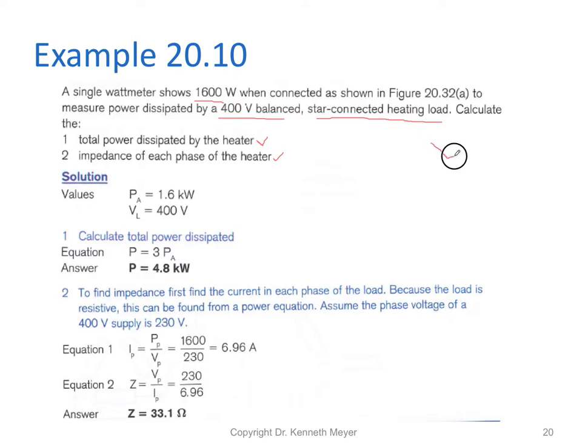As I always say to students — let's draw the circuit. Drawing the circuit helps build a good mental model, and that's where students often go wrong; they forget the mental model needed to solve a particular problem. This is the kind of connection we have, and we need to work out what the impedance Z is in each phase. We don't know that yet, but we've been told the power in a phase is 1.6 kilowatts and we have 400 volts line.